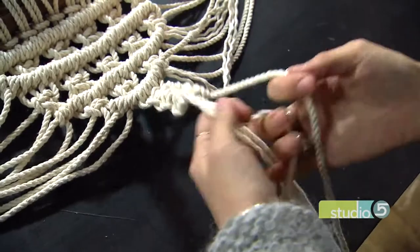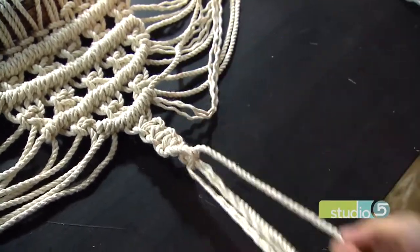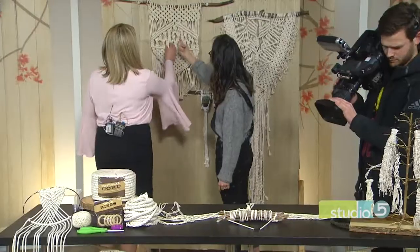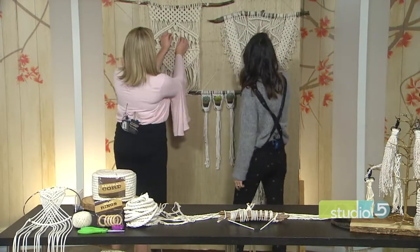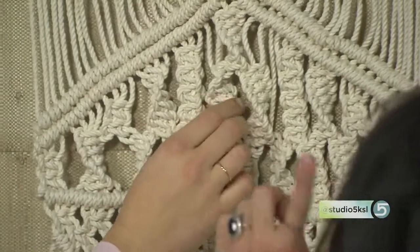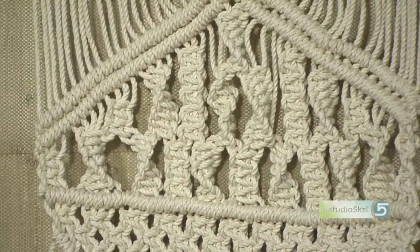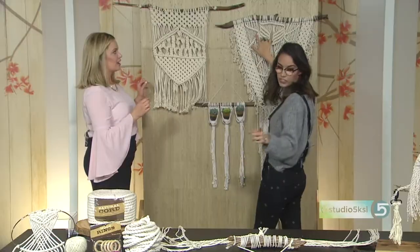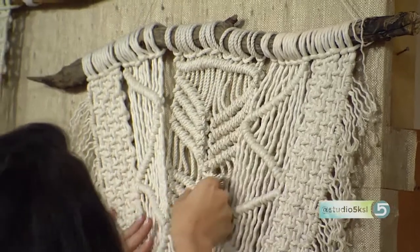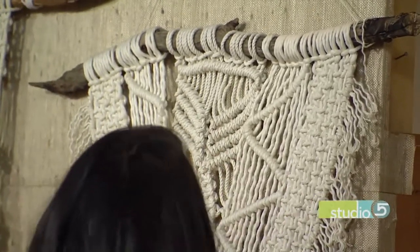The spiral knot is fun when you want to make columns. Do you see it starting to spin? When it starts to spin it'll make something like this — it's turning. And you can see the spirals right here; if you do long ones it'll just make columns. And then this is that half hitch we were doing in the first row, and this is the square knot. I'm smitten — I love this, it looks so good.